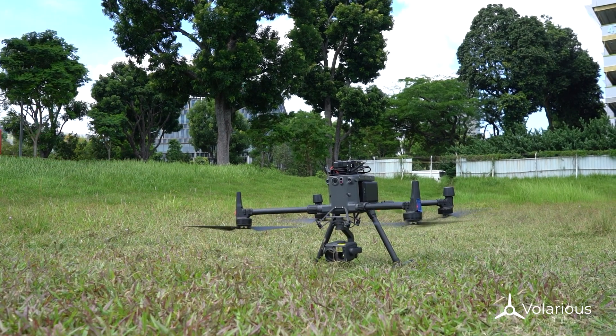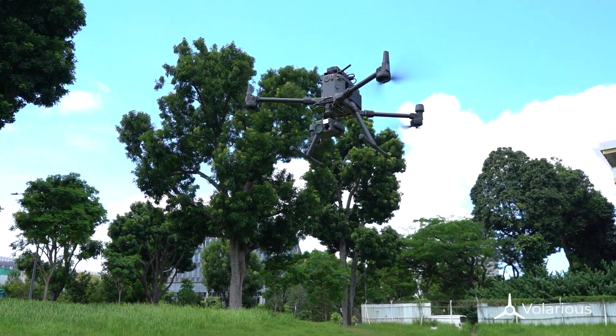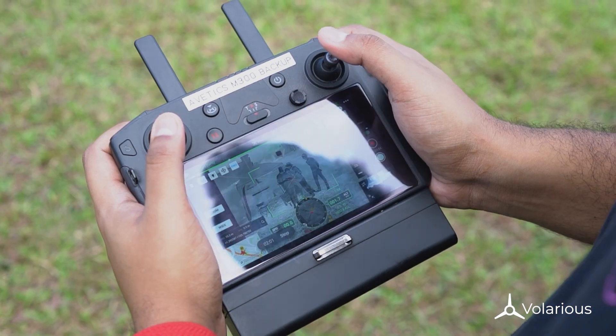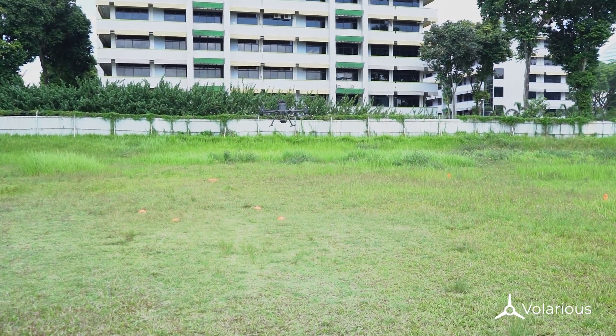In this part of the video, we will use the H20T to simulate the thermal video of the M2 EA. One of the most frequent use cases for the thermal will be surveillance and search and rescue.